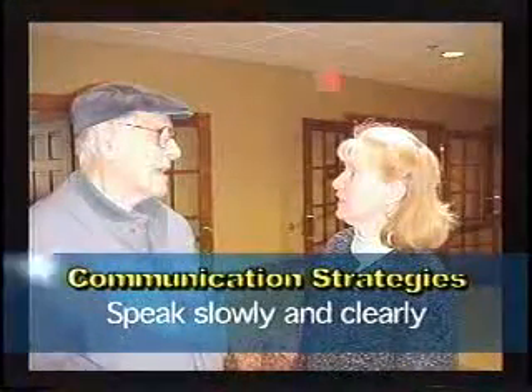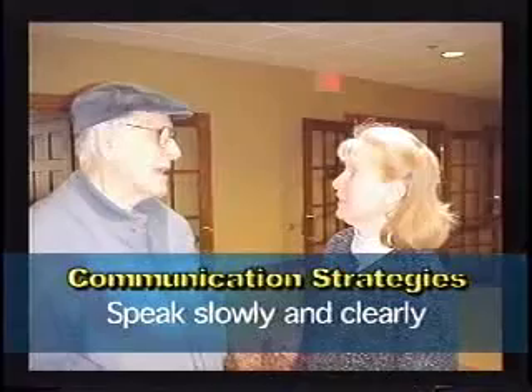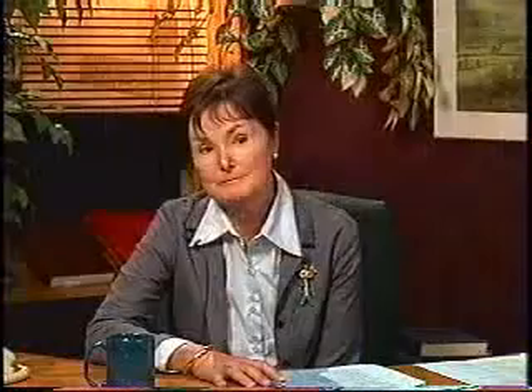Speak slowly and clearly. I've been asked many times how can you speak more clearly? I tell people there's a beginning and an end to each word — use both. For example, someone's not brushing their hair, they are brushing their hair.